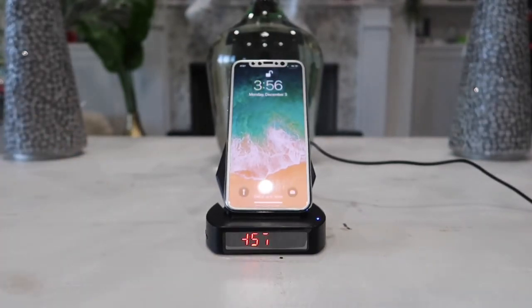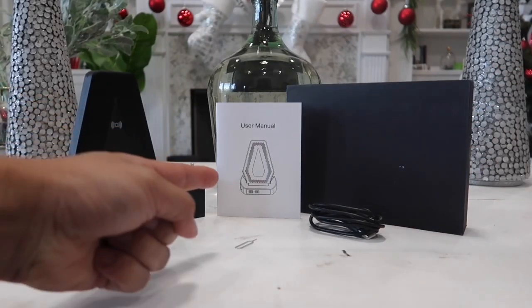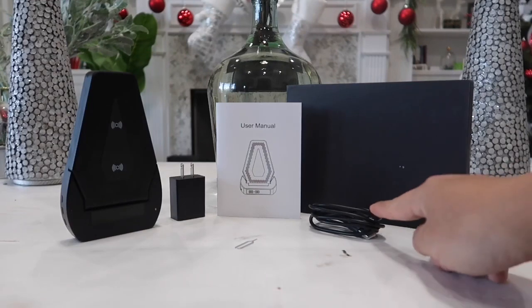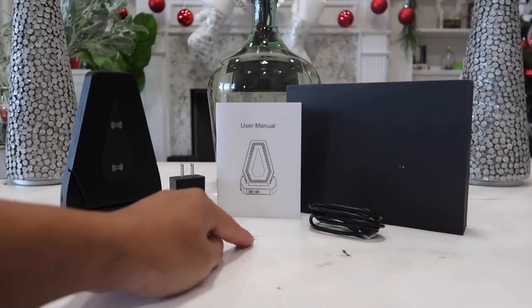Very cool product. Now let's go ahead and dig right into the video and check out what's inside the box. Here is the box and everything that came inside — first in the middle we have the user manual, on this side we have the micro USB charging cable, and here's the charging block.